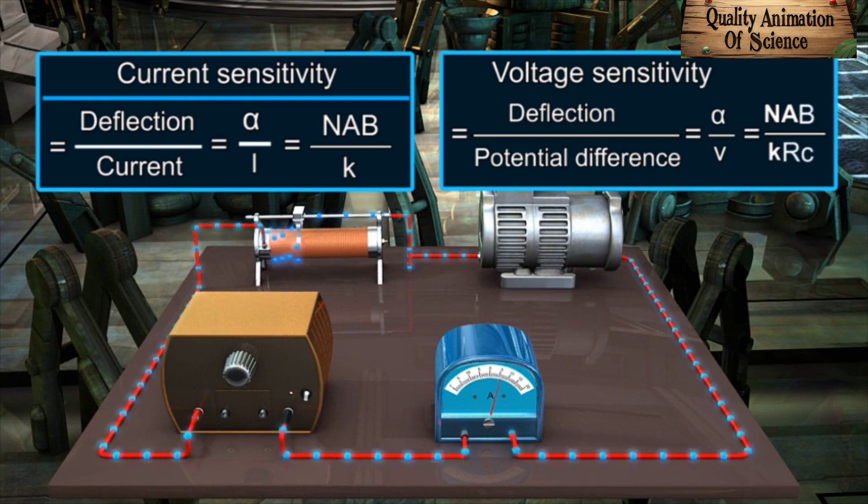Later on, we will study how a galvanometer can be converted to a voltmeter and ammeter.